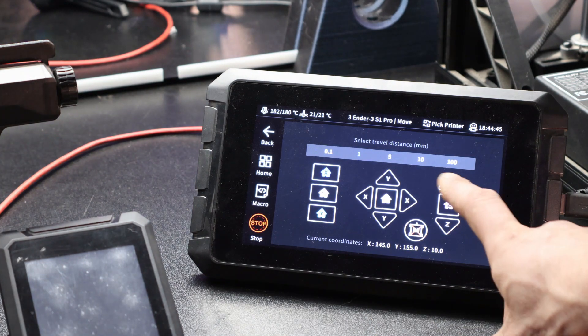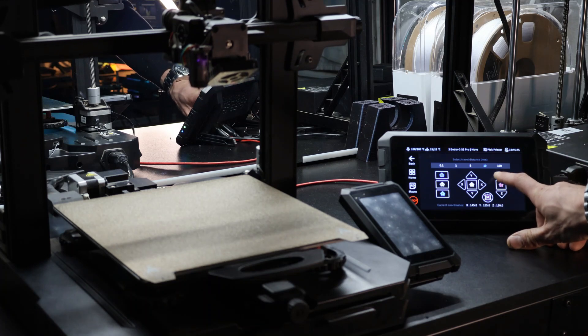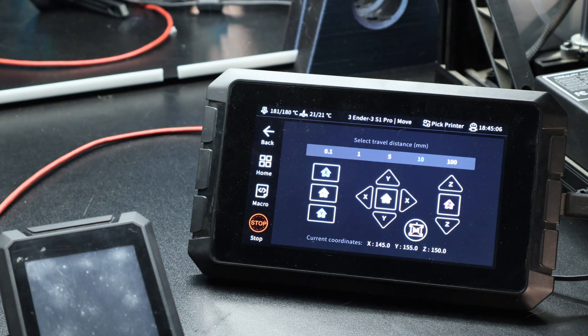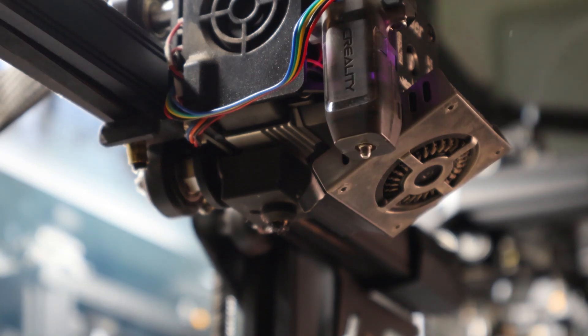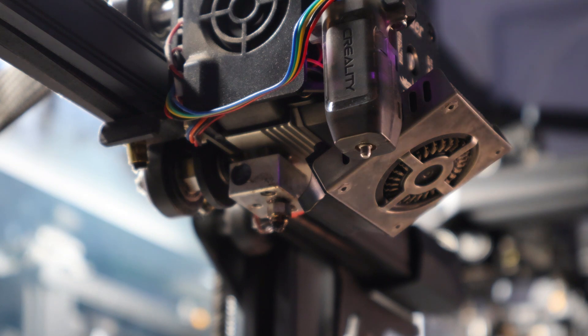Take your print head up — I usually go up by tens, and I usually go up to about 150 on the height. Remove any material you may have in. Your machine is hot at this point, so be extra careful. Remove your nozzle sock.